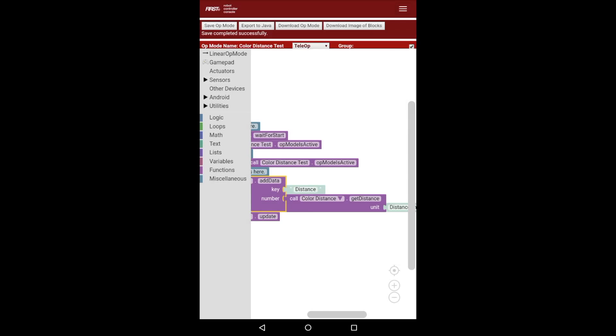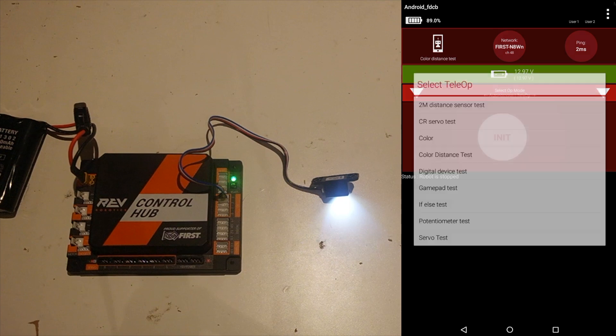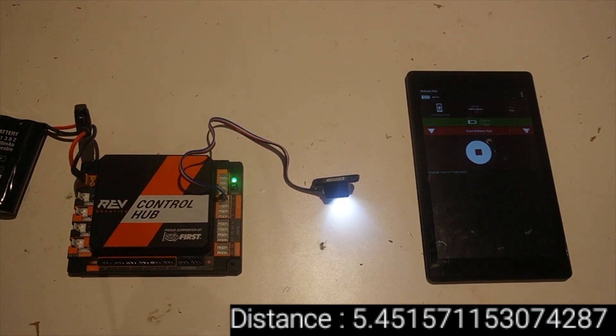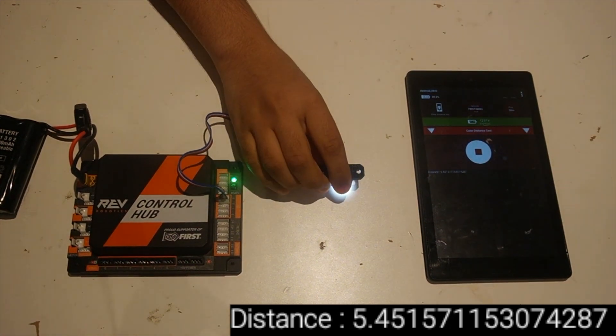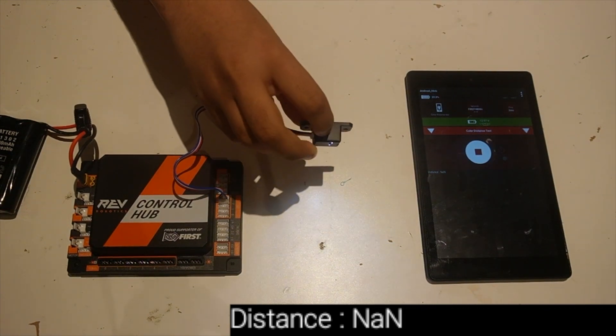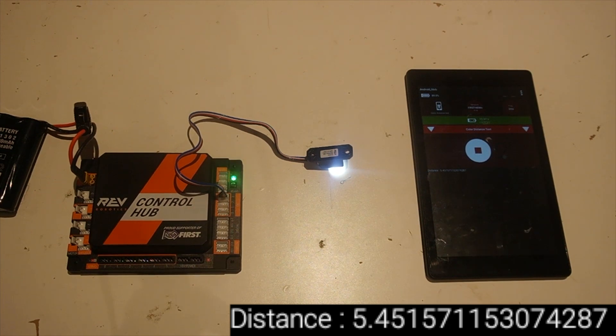I'm going to save and show you on camera how this works. You can see I have the color distance sensor right here. I'm going to select Color Distance Test and hit Init and Play. You can see that on screen there's a value around 5.45. This is the value the color distance sensor returns when it's too close to something — when it gets a little further away, it gives slightly better values. The distance sensor doesn't have a very large range, as it's more meant for detecting if something is there or not.